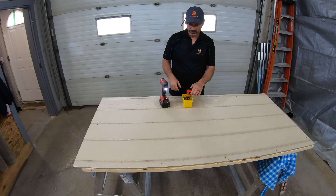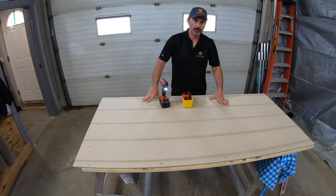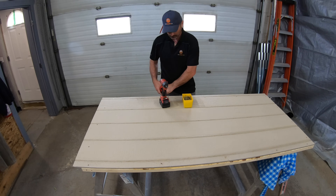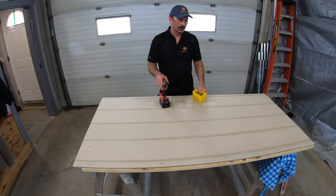That was pretty easy. You could secure that with construction adhesive as well if you want, but because we can screw it easily and put as many screws as we want, there's no point for the adhesive I don't think. Alright, I'll get set up to do the trim.